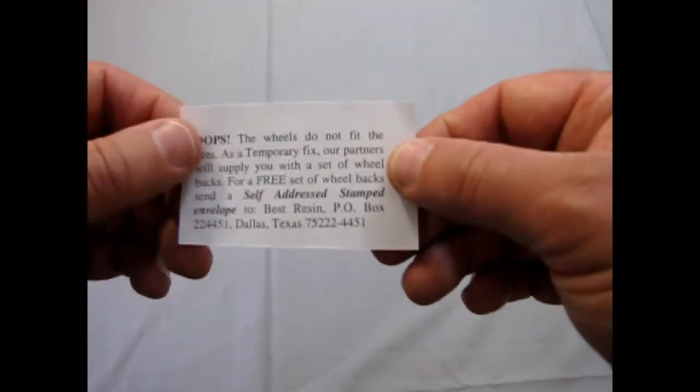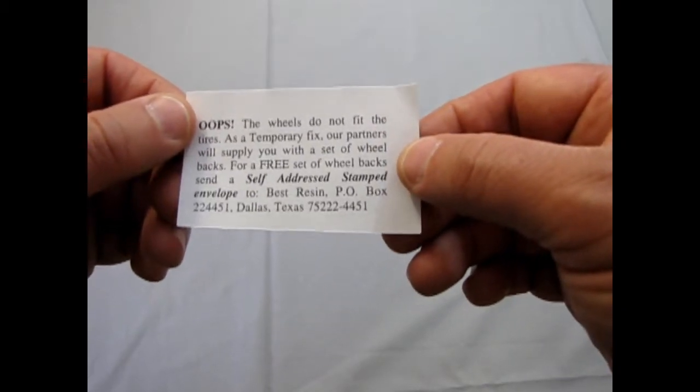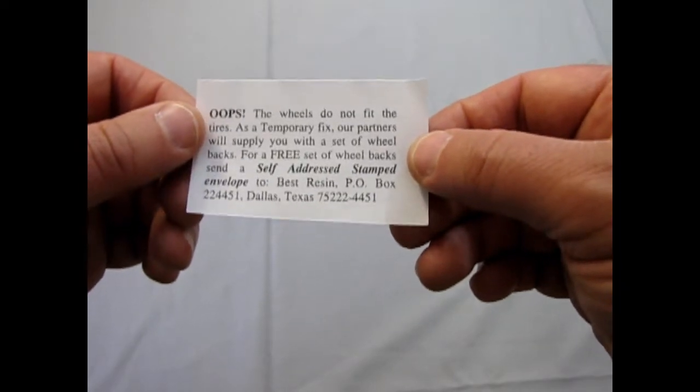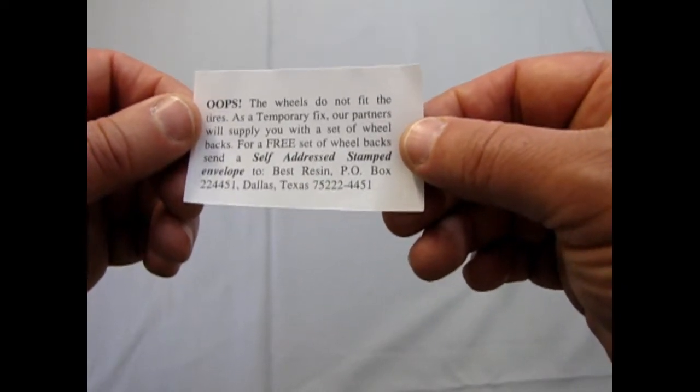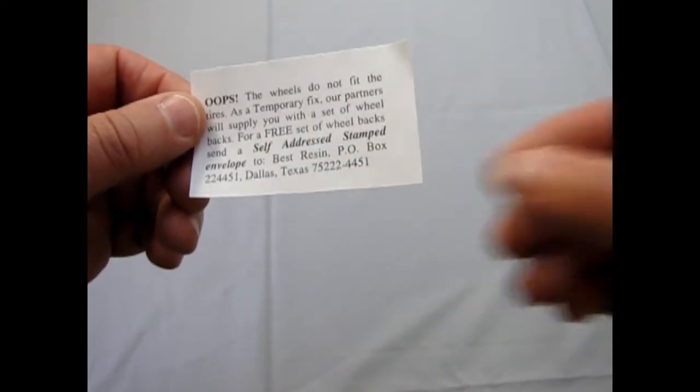That would be your cake box and your bowling ball bag. Now here's a little note — the wheels do not fit the tires. As a temporary fix, our partners will supply you with a set of wheelbacks for free. Send a note down to Dallas, Texas, begging Mr. Spaulding to please re-release this model.